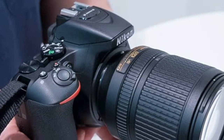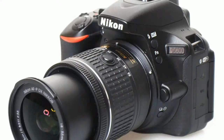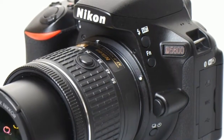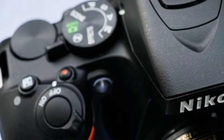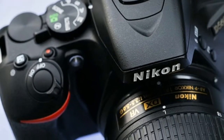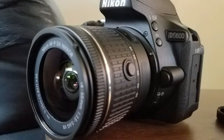Nikon has used a monocoque construction for the D5600, as seen in both the D5300 and D5500, with the shell of the camera forged from a single piece of material — in this case, a strong polycarbonate. This has enabled Nikon to reduce the number of parts used and keep the weight down.